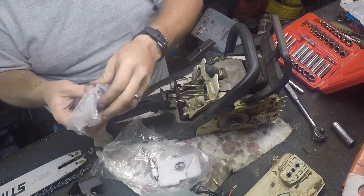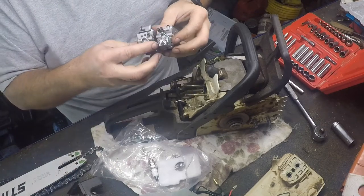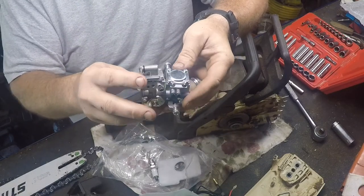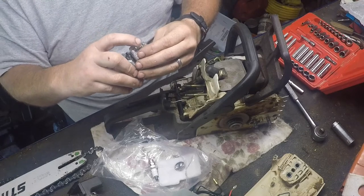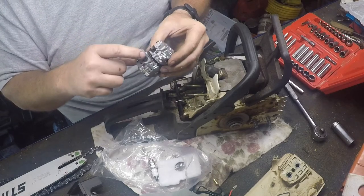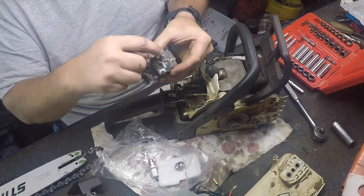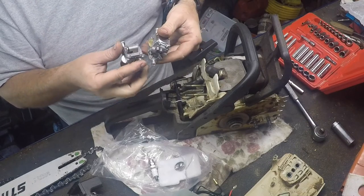So this is the new carb — an adjustable carburetor, fancy stuff. See these holes here? This one actually has needle valves on it. The adjuster for the throttle is here — this is the idle adjustment, like an idle air screw. This adjusts the throttle open and close, the throttle plate. And then here's your high and low speed adjusters — low speed, high speed, choke — everything else looks identical.